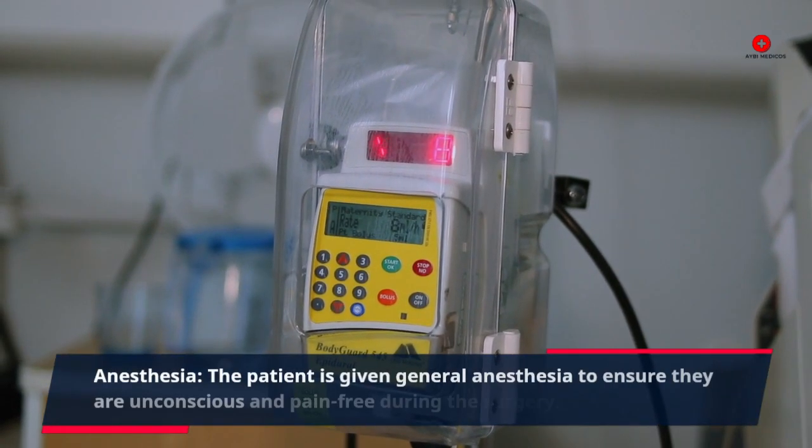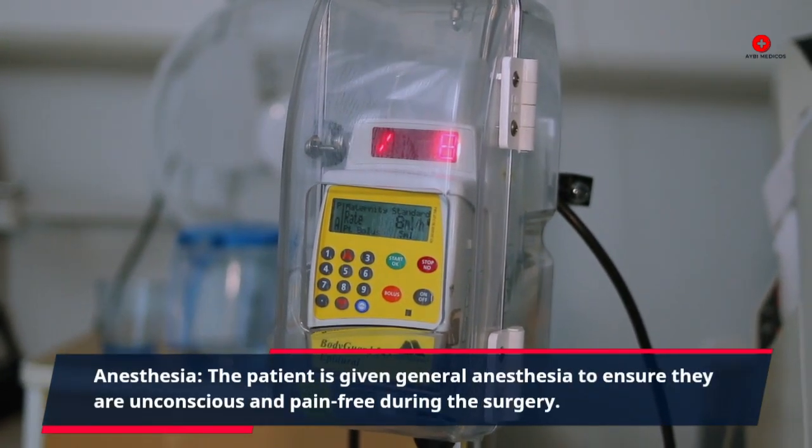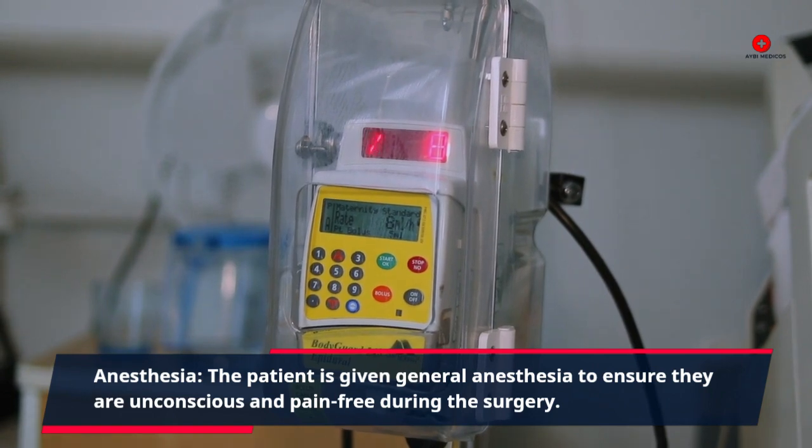Anesthesia. The patient is given general anesthesia to ensure they are unconscious and pain-free during the surgery.